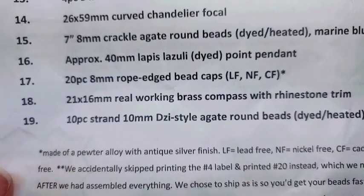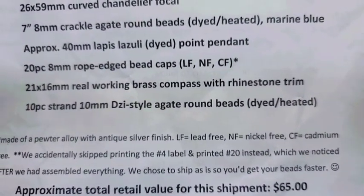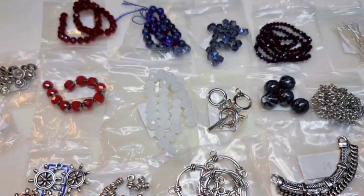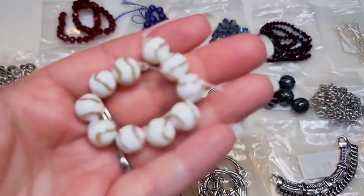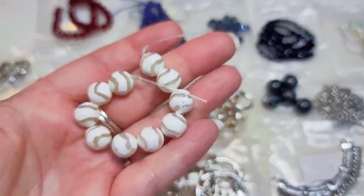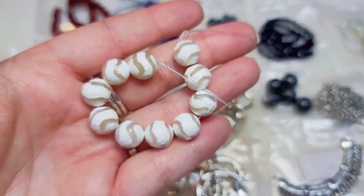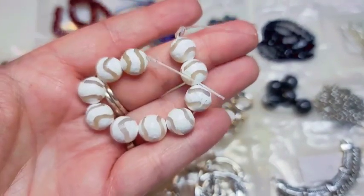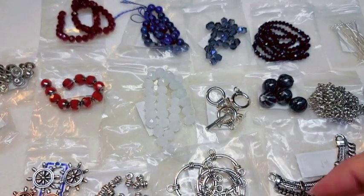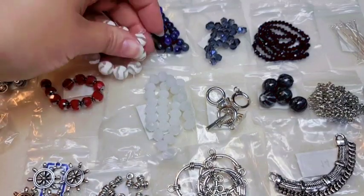Number nineteen is a 10-piece strand of 10-millimeter Z-style agate round beads, dyed and heat-treated. I love these — I've never had any before, so I'm super glad to add these to my stash. I wish we would have gotten more than 10 pieces, though. They're absolutely gorgeous — just white with a zebra stripe going on.